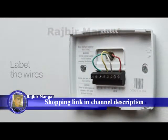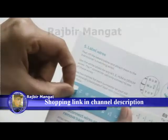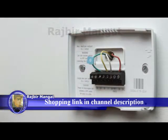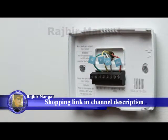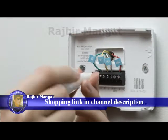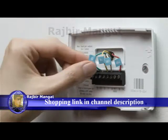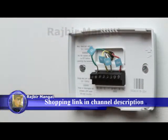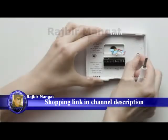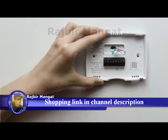Because every heating and cooling system is different, it's important to label the wires. Attach the labels in the installation guide to the matching wires. Then disconnect them from your old thermostat. Most thermostats have screws that hold the wires in — use the included Nest screwdriver to disconnect them. Other thermostats may have buttons you simply press to release the wire. When all the wires are out, carefully remove the back plate, making sure none of the wire labels fall off.